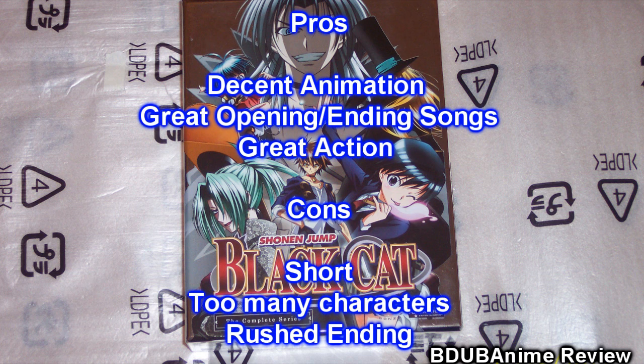Pros and cons. Pro: decent animation quality and some pretty awesome opening and ending themes, in my opinion. The series was pretty good as far as the action and the violence. Cons: way too short. I also felt the series had too many characters towards the end of the second arc — it was kind of rushed to get to the ending.